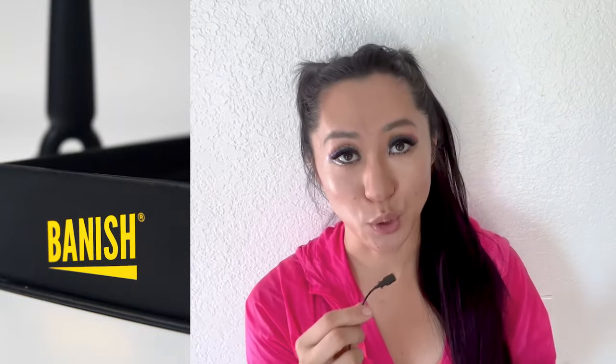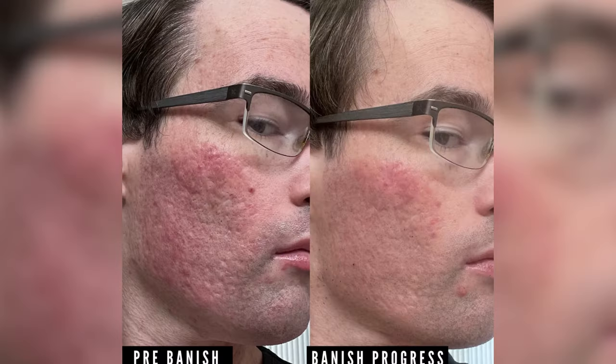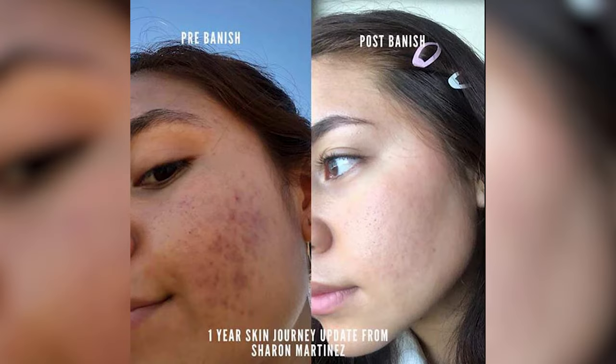Getting rid of acne scars shouldn't be something only for the super wealthy and rich. My vision has always been to make the Banisher and the Banish brand a household name, and with the Banisher 3.0, it's here to stay. Thank you all so much for your support over the last eleven to twelve years of running this business. I am so grateful for every single one of you through the ups and the downs, and so excited to share this beautiful Banisher 3.0 with you.